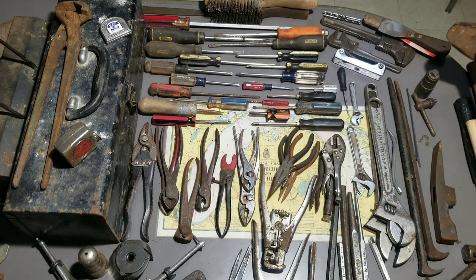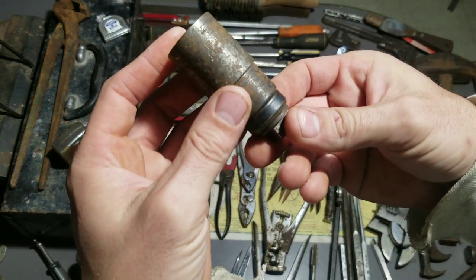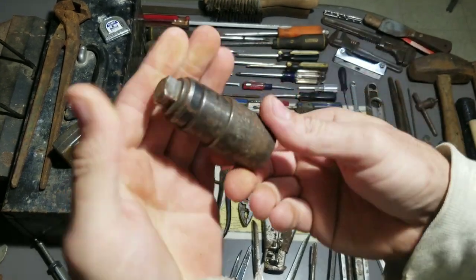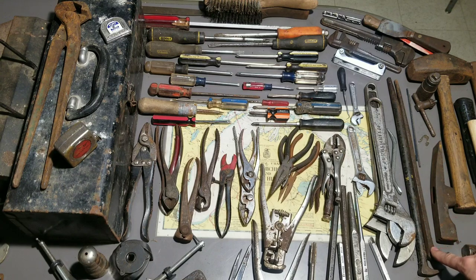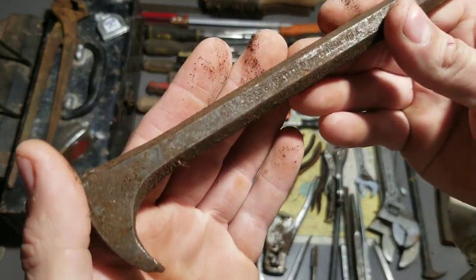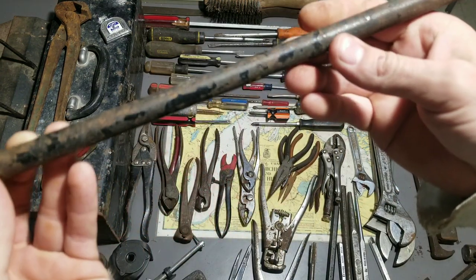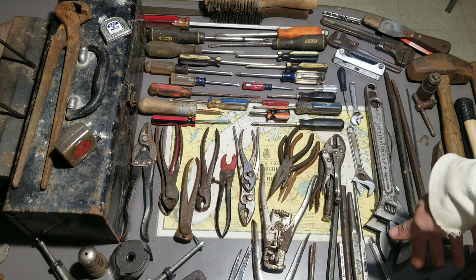This little thing says Greenlee on it — I think they do conduit or plumbing stuff, so this is probably something to do with a pipe, maybe an expander for conduit. I'd have to do a little research. Got a chuck key, got some lady-foot pry bars here — this one's a Proto, which is cool. Got a Proto lady-foot, this one looks like a Stanley with some yellow and black paint. Got a bunch of punches down here but no names on most of them.